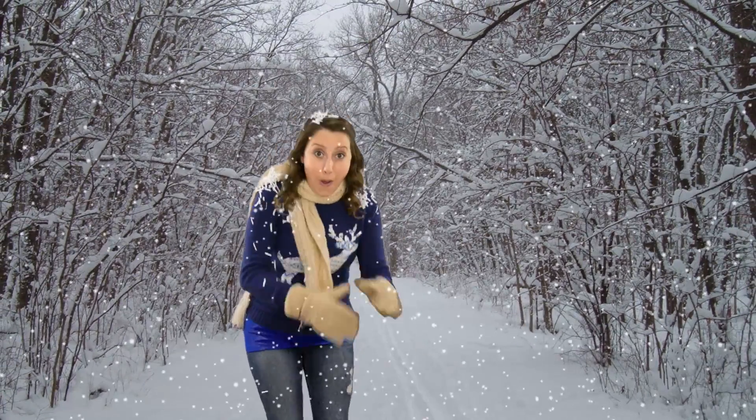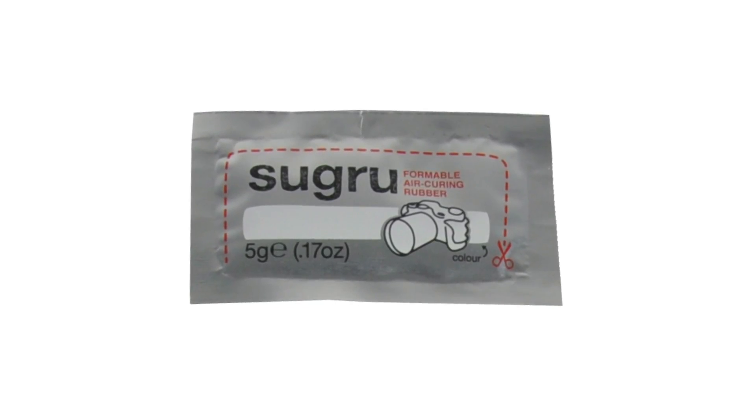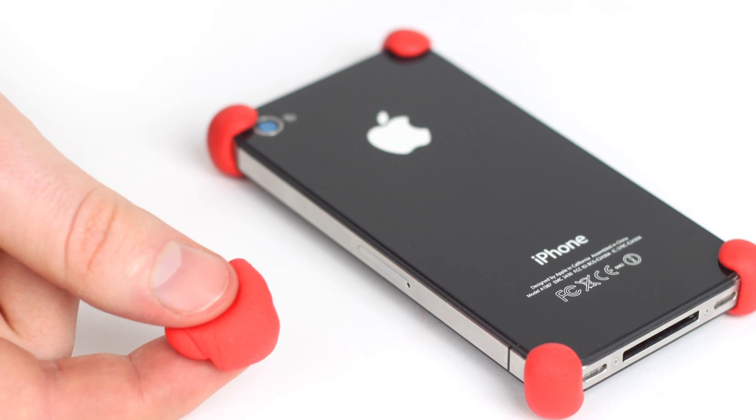My next stop was a nondescript winter holiday setting because I heard of its plentiful stocking stuffer ideas. I found Sugru, a self-setting moldable rubber that's great for fixing, modifying, and improving almost anything. Fix a fraying power cable or create your own iPhone case. Almost anything is possible with this magic stuff.